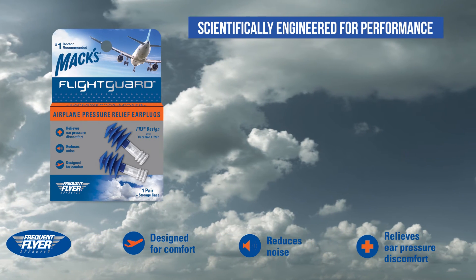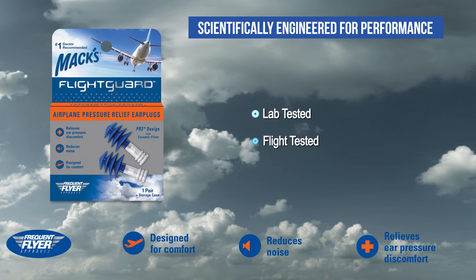MAX FlightGuard earplugs. Lab tested, flight tested, and frequent flyer approved.